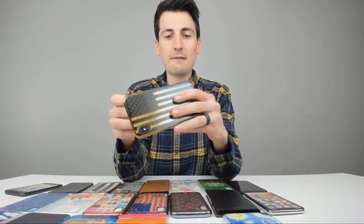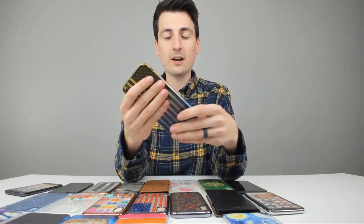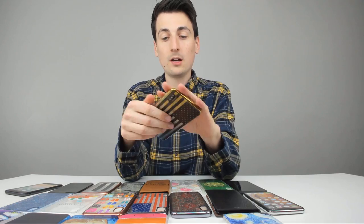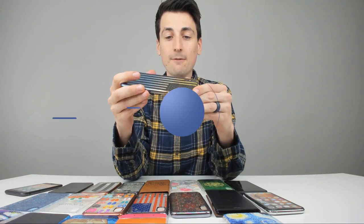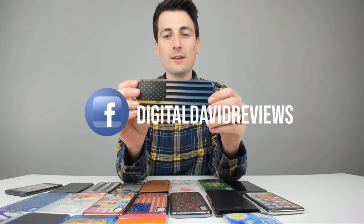Got the American flag case on. Love the different colors going from yellow to blue. These feel so nice on my fingers and in my hands — really comfortable. Love just the rubber bumper to protect your device. All the cutouts look great and everything functions as it should. Really happy with this one as well.